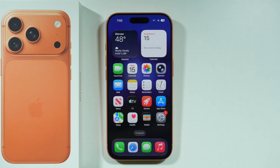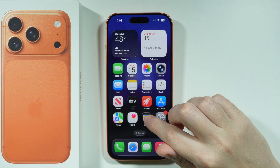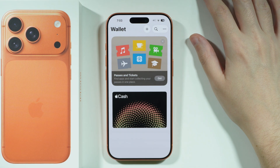If you want to add a credit or debit card to Apple Pay on iPhone 17 Pro or Pro Max, you can go to the Wallet app, which you can find by default on the home screen, but you can also go to the app library in order to find it as well.